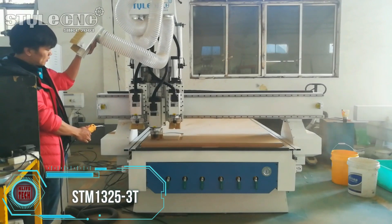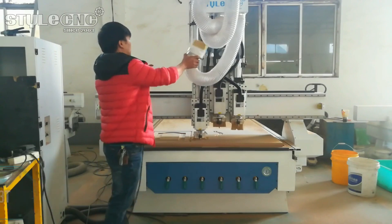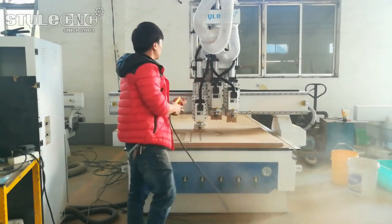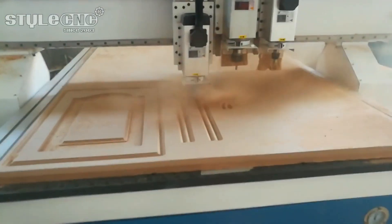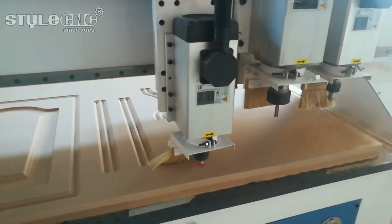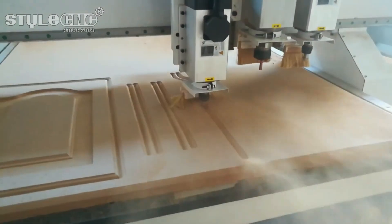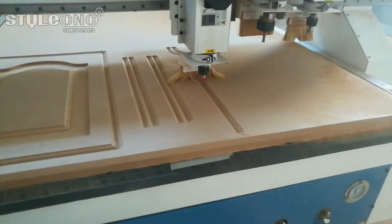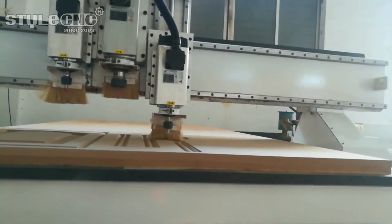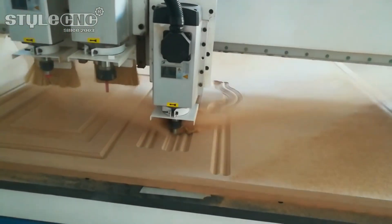The STM-1325-3T CNC router specializes in creating wooden furniture, doors, cabinets, and intricate woodworking projects. It is adept at plate processing for various materials such as plastics, PCBs, epoxy resin, and carbon compounds. This machine is well-suited for decorating industries, enabling engraving on acrylic, PVC, MDF, and soft metals. Its versatility extends to crafting instruments, game cabinets, and similar items within woodworking and manufacturing spheres.